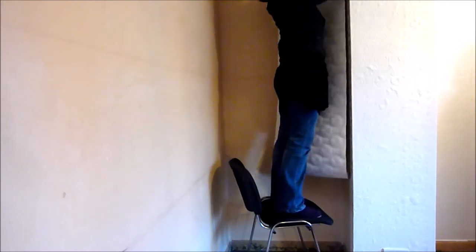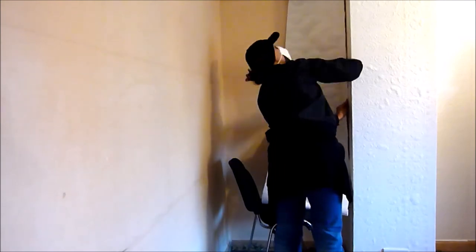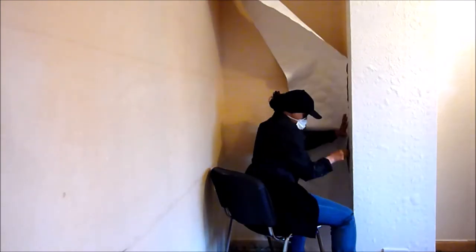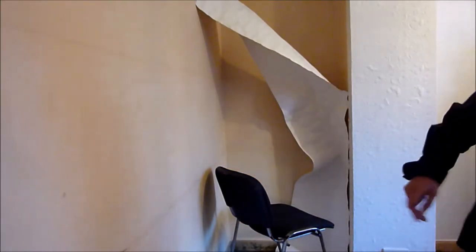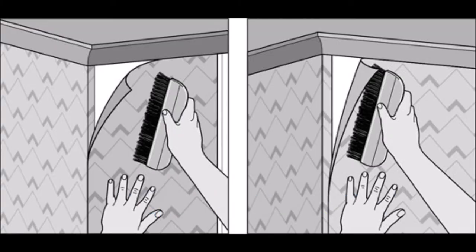Okay, I have to quickly hang this wallpaper before it gets dark — my light isn't that bright in this room. Like before, align the wallpaper and match the patterns together. Leave two inches at the top and mark where you need to trim top and bottom. Draw a line using the spirit level, cut and paste. Corners can be the hardest part, especially if the walls aren't level, but I'm going to show you how to overcome this step by step.